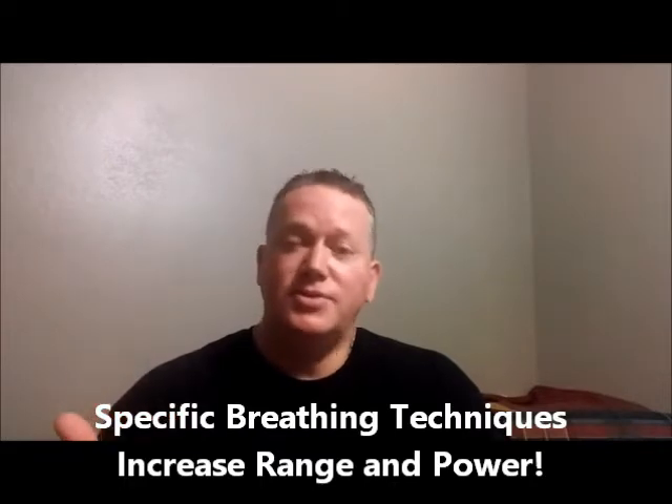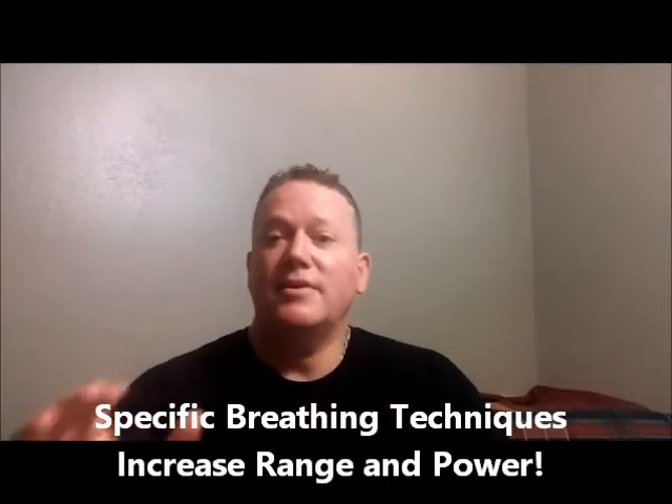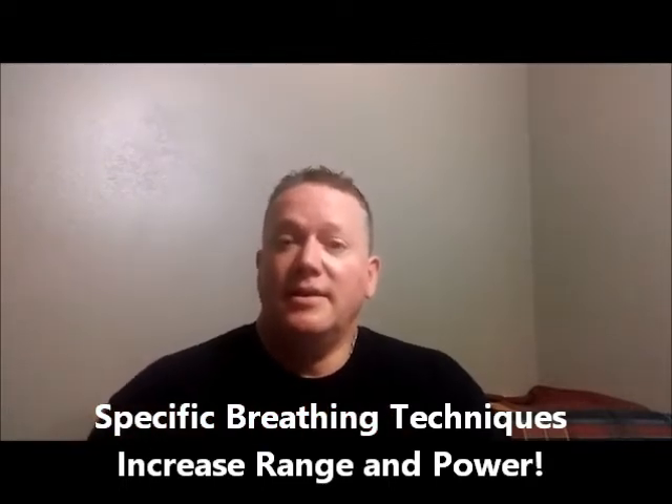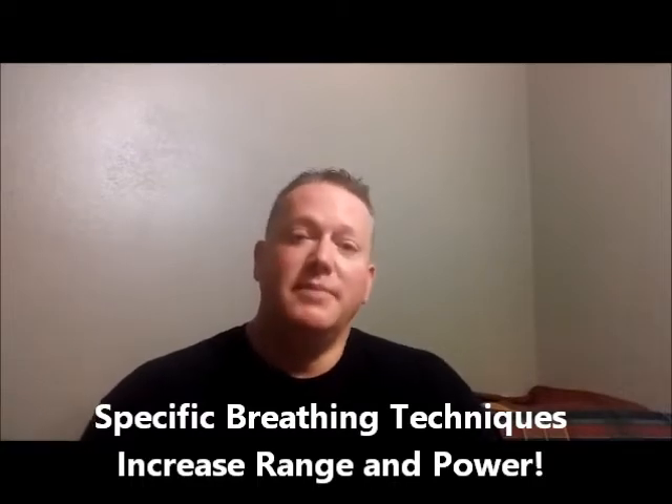These 17 techniques are incredible for increasing your power, your endurance, your extreme dynamic control from very soft to very loud, and the ability to sustain phrases and notes without running out of air. You're going to find them quite amazing.